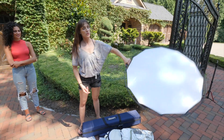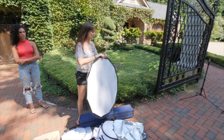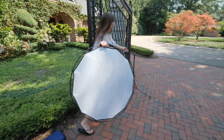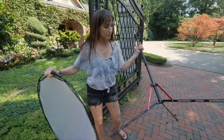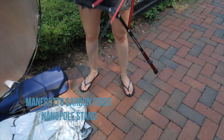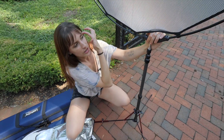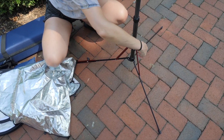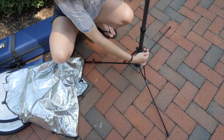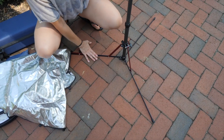It's really light so you can hand hold it and shoot. You can put it on a stand — this is the Manfrotto carbon nano pole stand, it goes up to 12 feet I believe. If you are hooking the reflector up on here, be careful, this is a wind sail and you need to weigh this down.